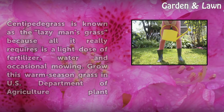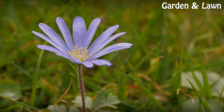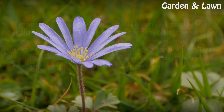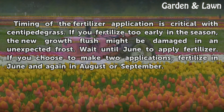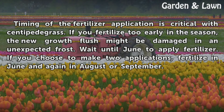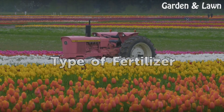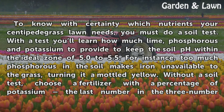Grow this warm season grass in US Department of Agriculture plant hardiness zones 7 through 10. Timing is everything — timing of the fertilizer application is critical with centipede grass. If you fertilize too early in the season, the new growth flush might be damaged in an unexpected frost. Wait until June to apply fertilizer. If you choose to make two applications, fertilize in June and again in August or September.